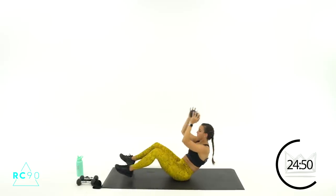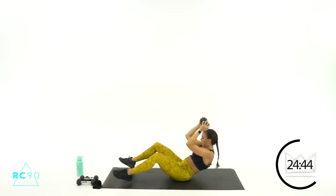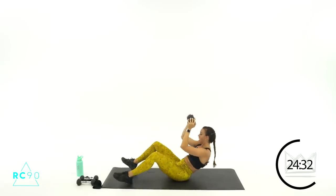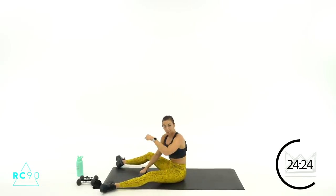Here we go — three, two, one, round three, let's go! Come on, nine, eight. Five, four, two, one — rest. One more time through. If you need to go to body weight, that's fine. If you want to try and step it up with a dumbbell, grab it.